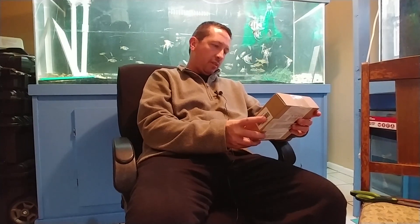Hey guys, Patrick here in Southwest Fort Worth, and in the mail today came something that I have anxiously been waiting for.